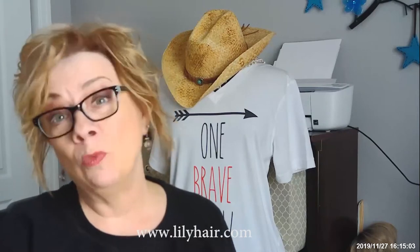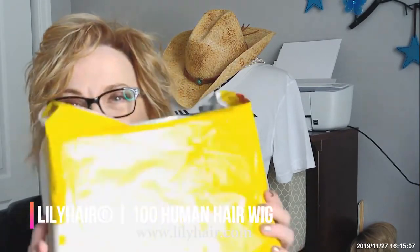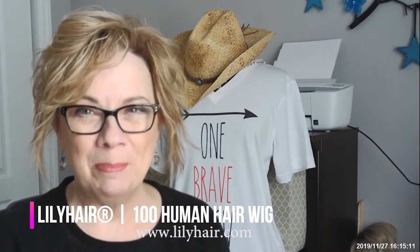I'm Elaine the Ninja Life Coach and welcome to my channel today. I'm going to unbox a wig from Lily Hair. So sit back and grab yourselves a cup of coffee.